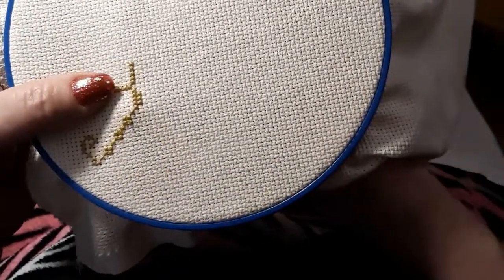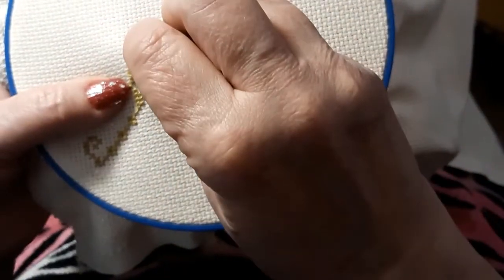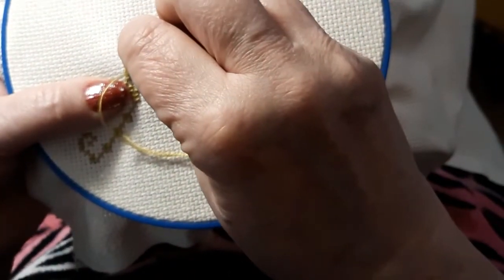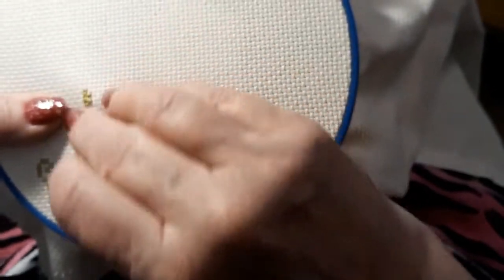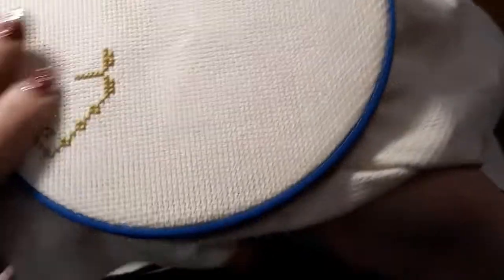I'm going to finish this part here and then we're going to see if we can do one of the butterflies — or moths or butterflies, whatever. We'll have to get our color out. Some days my eyes ain't the best, and counting is so not me. We'll stitch one of the little butterfly things.